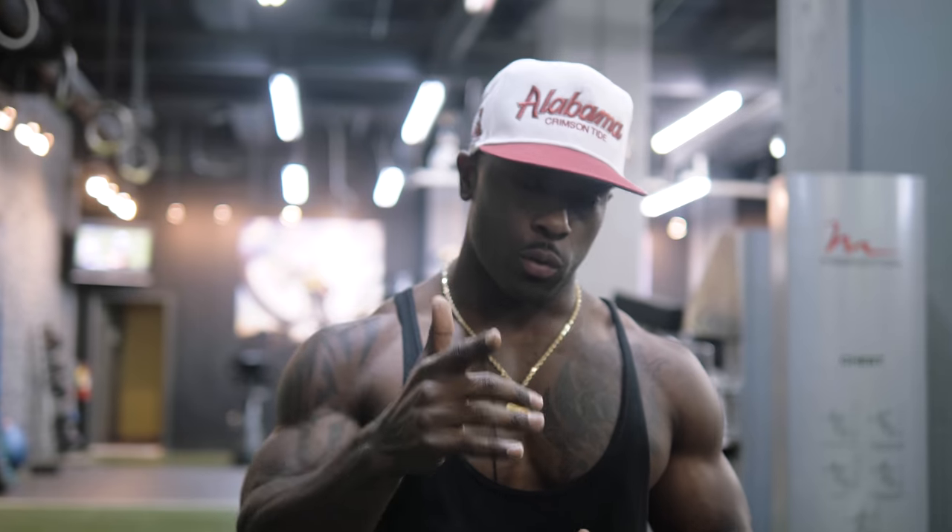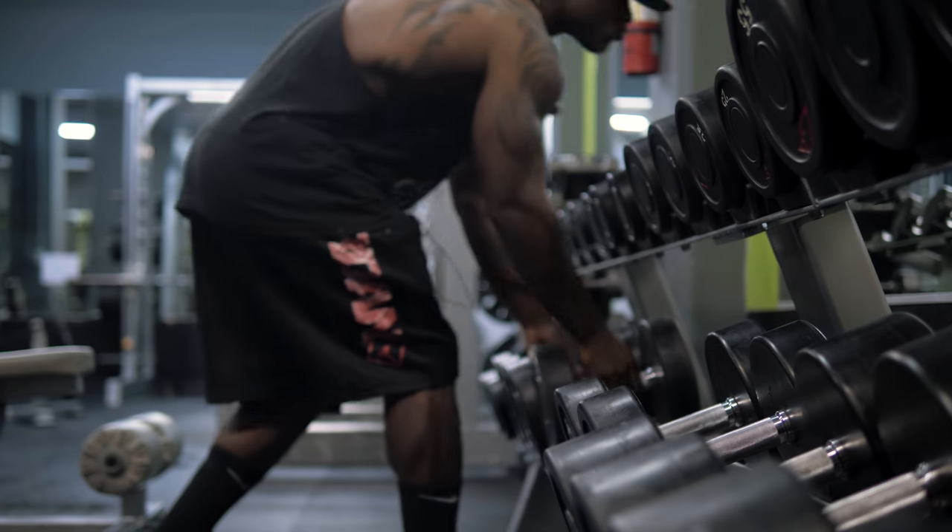We're getting cut. We're getting lean. Rep range, we're going to go about 15 to 20 on each one of them. We got five sets. Big energy, baby. Let's go big and go home.